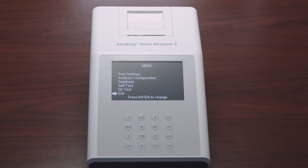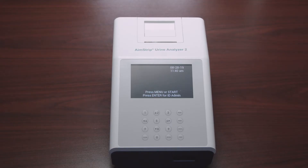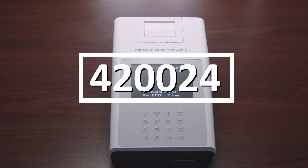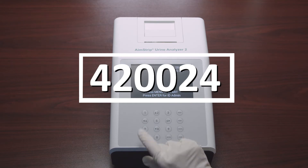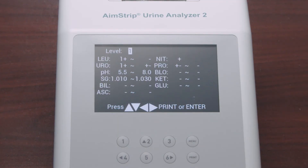The last option in the main menu is QC Test. Select QC Test and press Enter, then select Run QC Test and press Enter to perform a QC test before the next scheduled test time. If the QC values have not been set up, the analyzer will show a prompt to return to the initial screen to set them. From the initial screen, enter the passcode 420024 to display the QC value setup screen — this screen only recognizes arbitrary values.